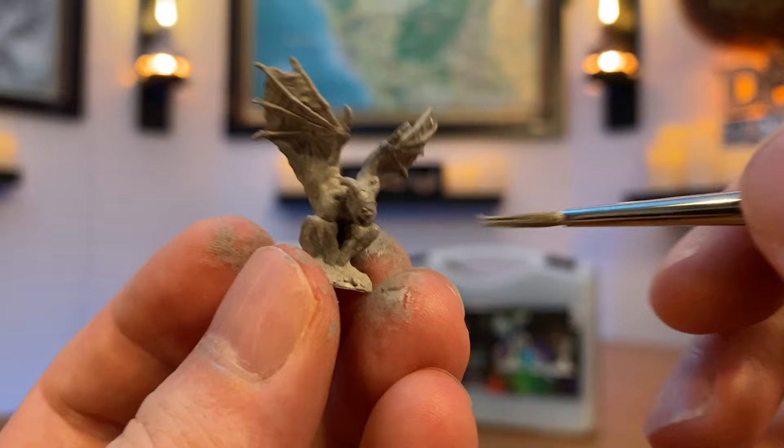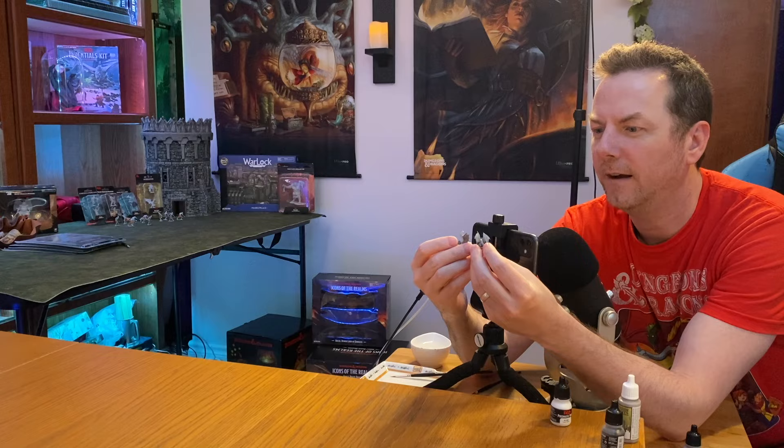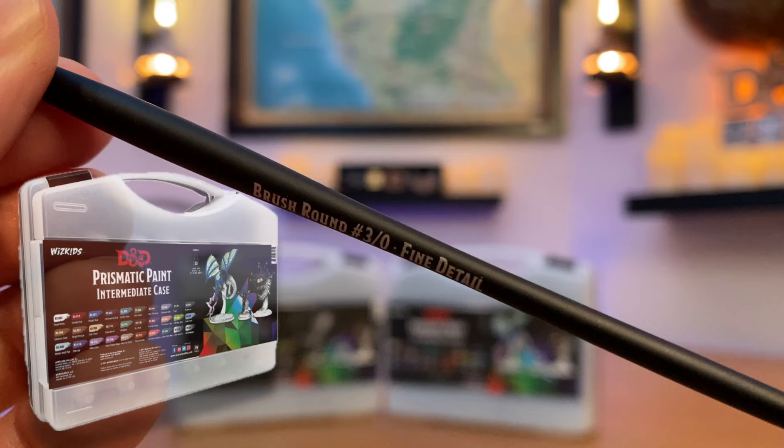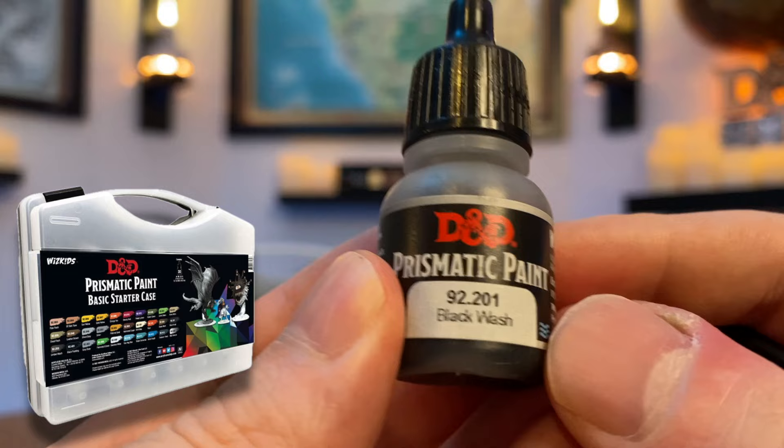I'm not going to put gray primer on the base after — I'm just going to leave it. Let those two dry. They have just one coat of Stonewall Gray. I feel that's good enough. You just need to let it dry for a minute or two. We're actually going to be using the fine detail brush. We're going to use a wash to accentuate the crevices, make everything pop with a 3D effect essentially. In this set, it gives you the black wash. Unlike the paints, this is more of an effect, so it's not the same consistency — it just feels like water in a bottle.